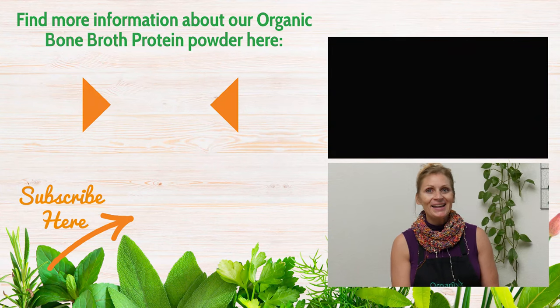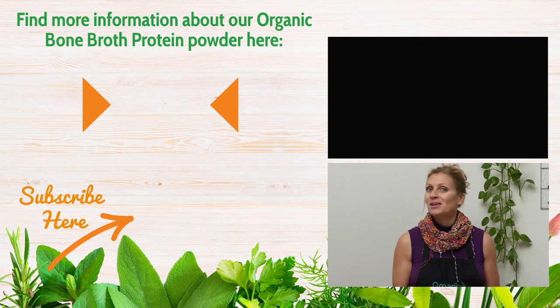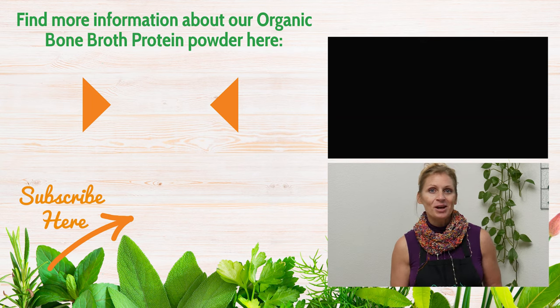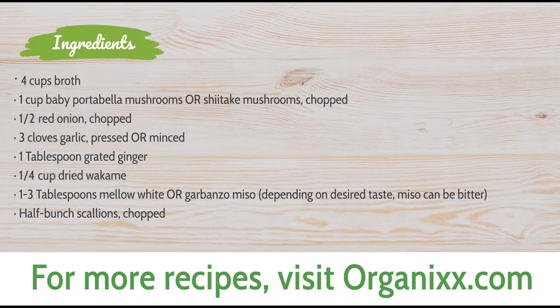Definitely give this soup a try and then be sure to let me know how it went for you in the comments section below. I'm here each week with a new healthy recipe to help support you and your loved ones, so be sure to subscribe to our channel. Thank you!